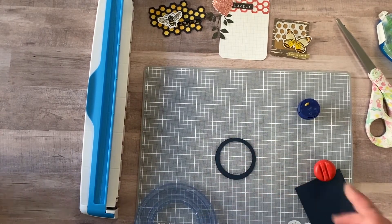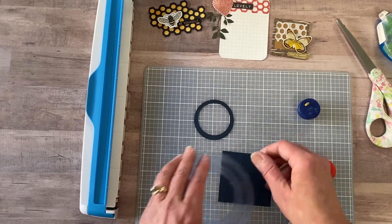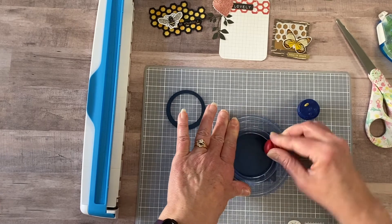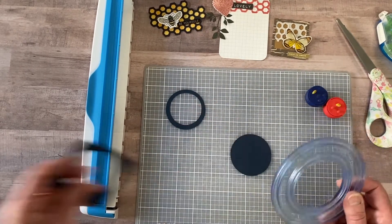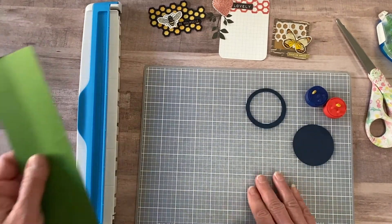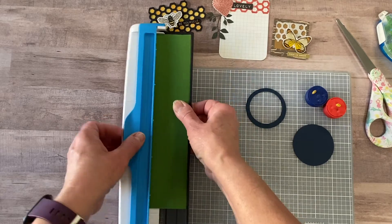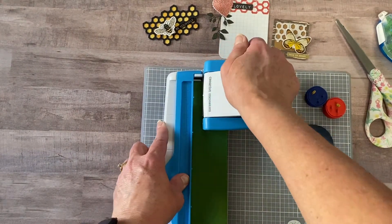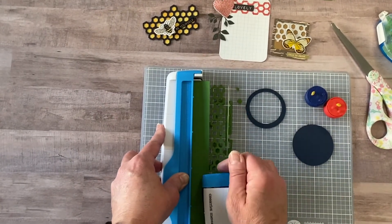That gives me a frame — it's a little off because I accidentally moved it, but don't move yours and you'll be fine. I also need to make a backing for the frame, so I'll cut one more circle. You can do any size circle you want. Now for the backing I'm going to use some green honeycombs — I don't need a full 12 inches so I'll just put in some scrap paper, grab my punch, and punch out a few sections.